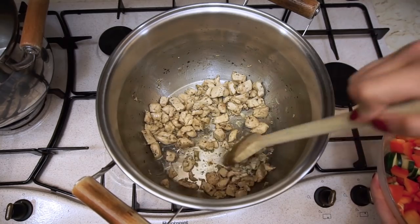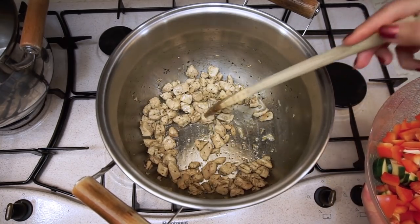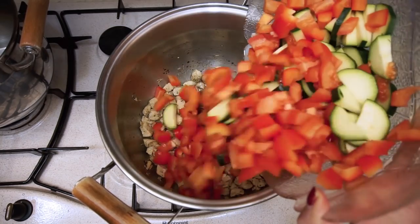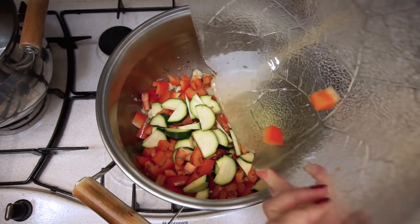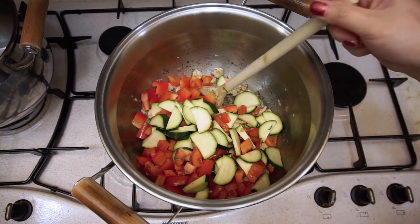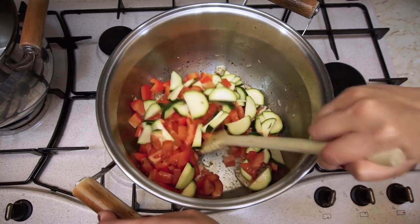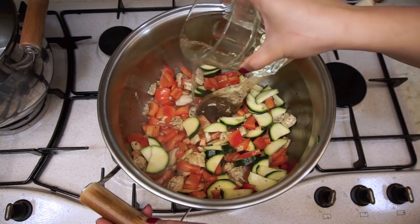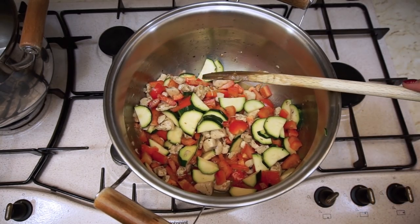When the chicken starts to look good, add everything we diced earlier — the pepper, the zucchini, tomatoes, and red bell pepper. Add some wine and sauté it for another 5 minutes.